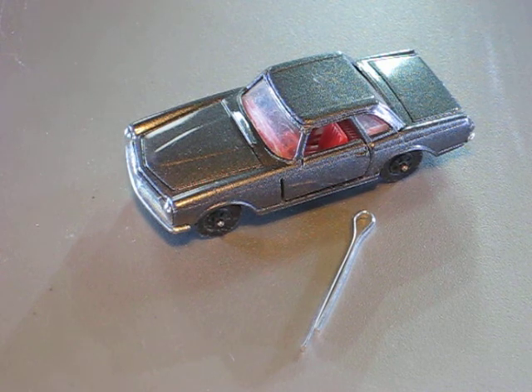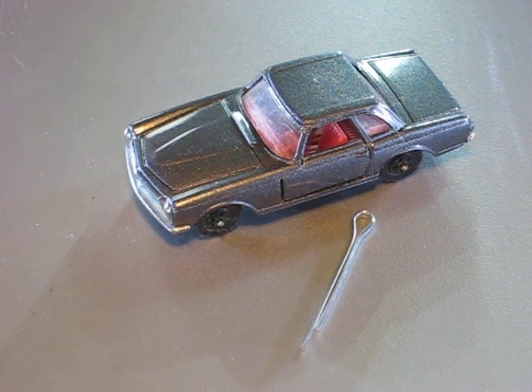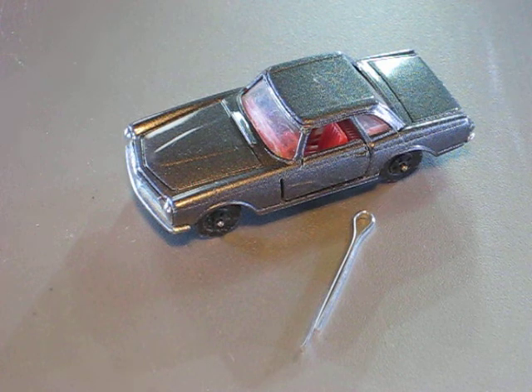It's a W113. This car, Mercedes-Benz, produced from 1963 to 1971. This one is a Corgi Juniors with wheels and it's made in Great Britain.